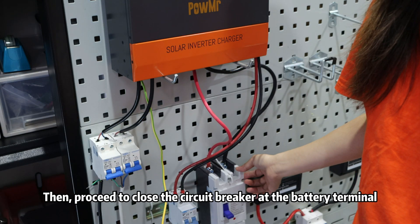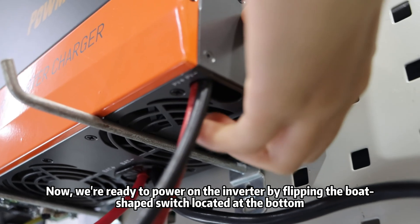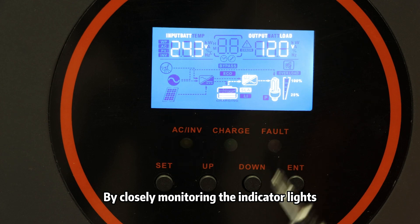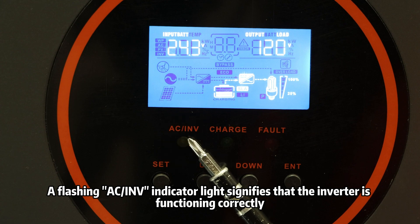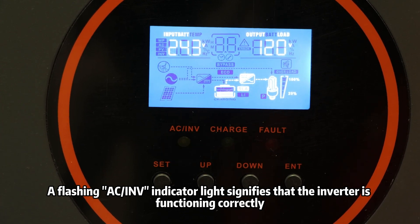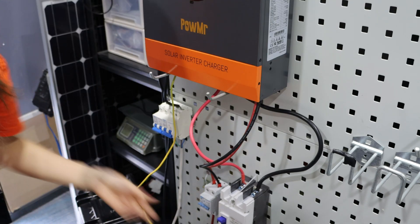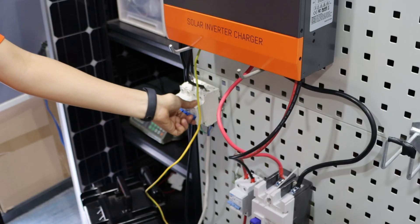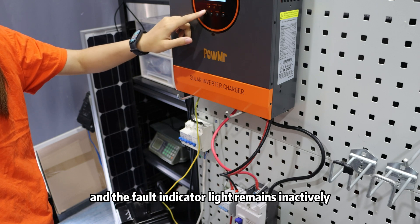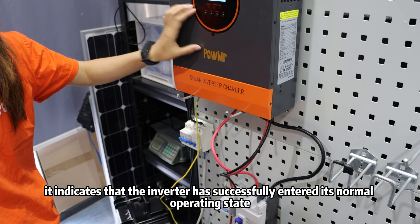Then proceed to close the circuit breaker at the battery terminal. Now we are ready to power on the inverter by flipping the bolt-shaped switch located at the bottom. By closely monitoring the indicator lights, we can accurately assess the device's operation status. A flashing AC-INV indicator light signifies that the inverter is functioning correctly. Next, close the circuit breaker at both the PV input and AC input terminals. Lastly, close the circuit breaker at the AC output terminals. If both indicator lights continue to flash normally and the fault indicator light remains inactive, it's an indication that the inverter has successfully entered its normal operating status.